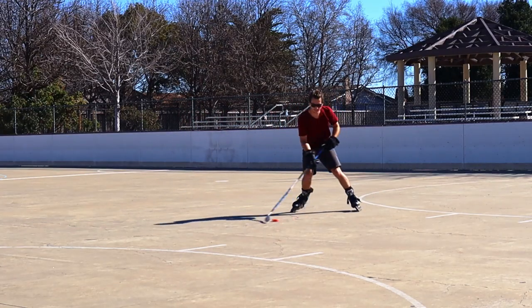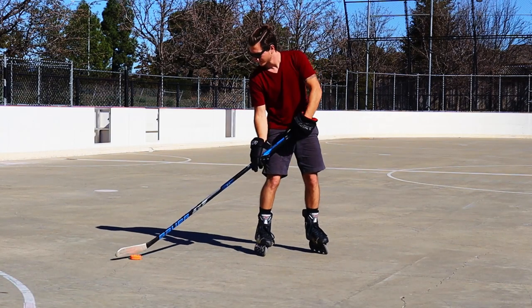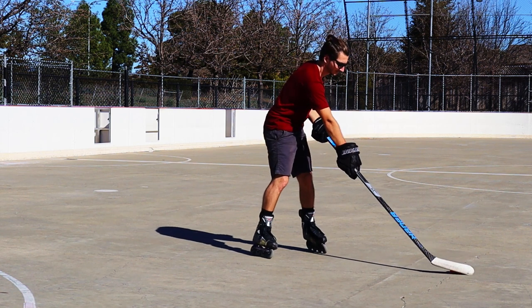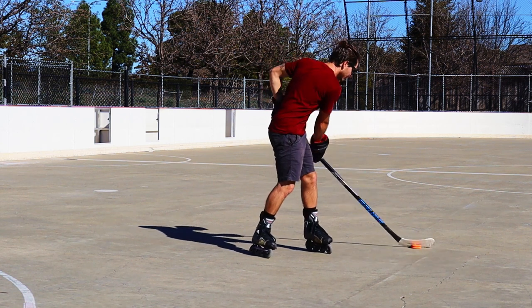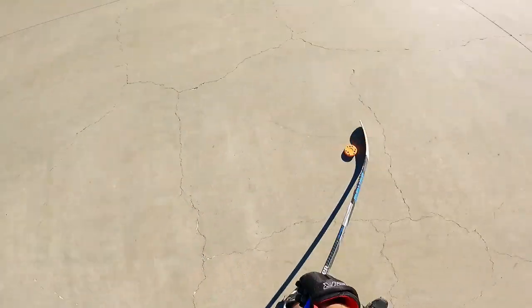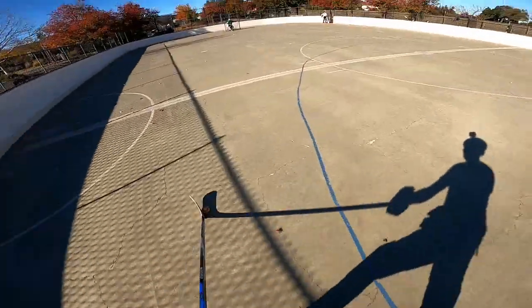For number two, we're going to be working on body movement. You want to start with the puck on your forehand side, move it up to the top, stop it, then go across your body, stop it, then go down on your backhand side. Then just repeat in reverse and do that a couple of times. This is a great drill to give you a wide range of motion and will help you protect the puck to keep it away from defenders.